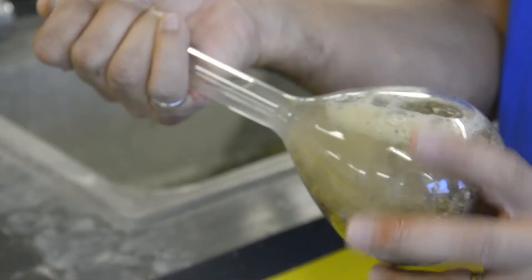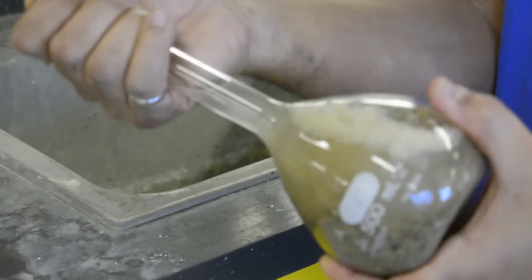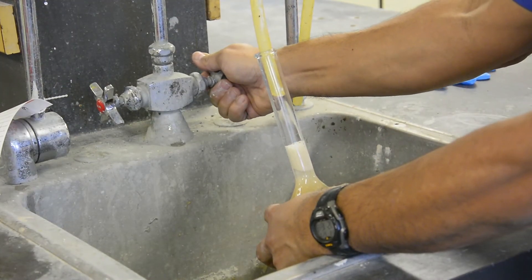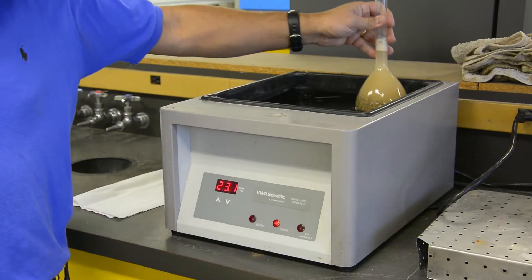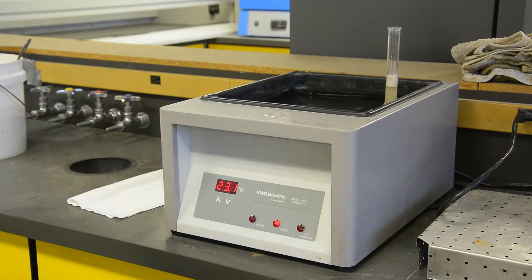Manually roll, invert, and agitate the pycnometer to remove all the air bubbles from the aggregate. Fill the pycnometer, then adjust the temperature of the pycnometer and its contents to 23 plus or minus 1.7 degrees Celsius by placing the pycnometer in a water bath for approximately 10 minutes.